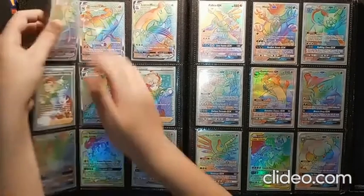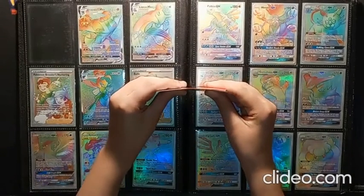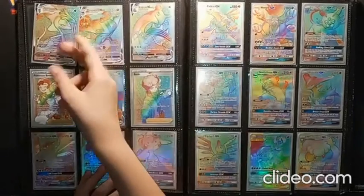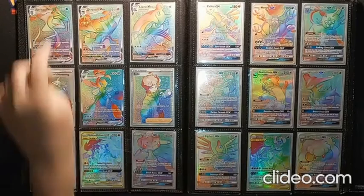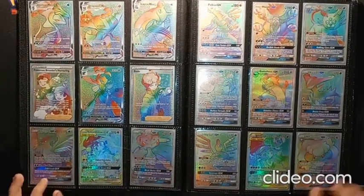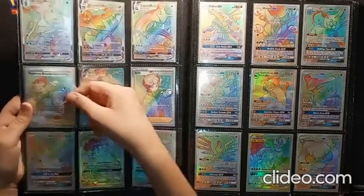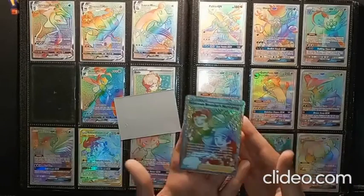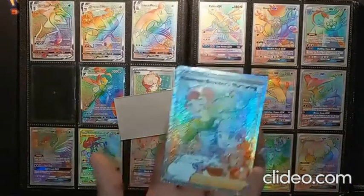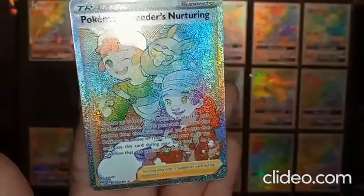I use these sleeves because they're extremely good — you basically cannot bend them; they're like metal sleeves. They're very safe sleeves, but they do have the cost of that aesthetic, which is unfortunate. We also have the Full Art Trainer Rainbow Rare cards. They have that texture on them, and you can definitely see all the speckles. Very, very nice.